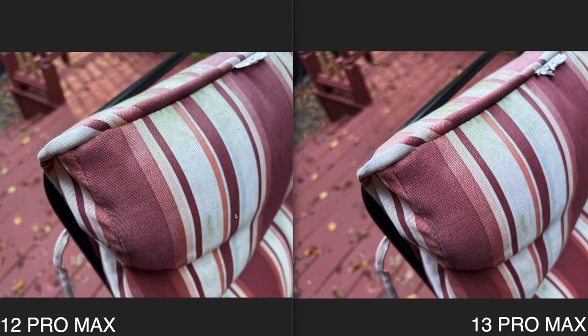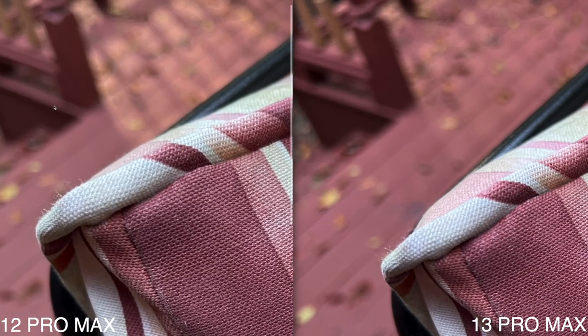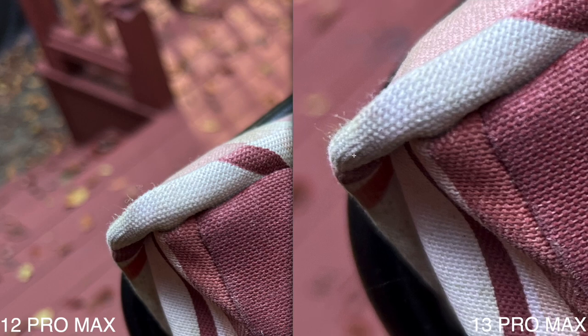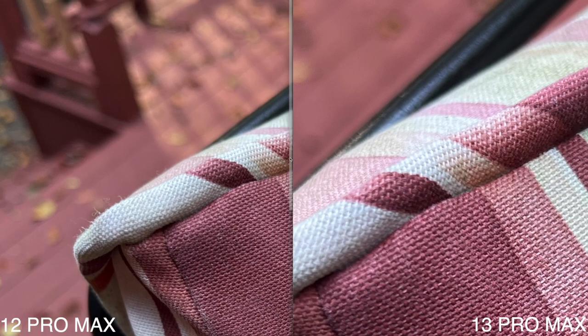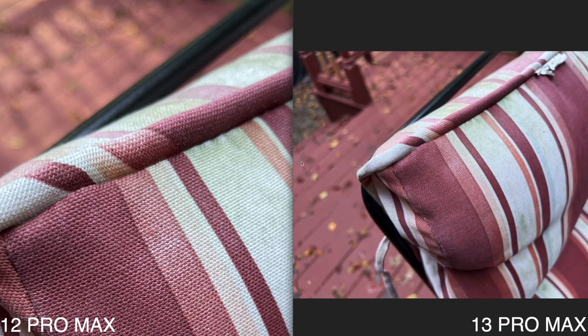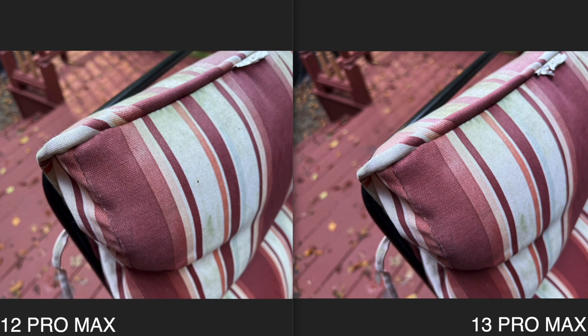In this final photo I'm not really seeing a crazy big difference either. Zooming into the back portion, there's some noise on both photos, but the iPhone 13 Pro Max did a better job evening out the colors. The iPhone 12 Pro Max shows more noise in outdoor photos. That said, in some earlier photos the 13 Pro Max had more noise, so overall the 13 Pro Max does a little bit better on outdoor photos.